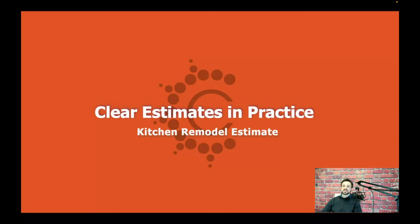Okay, it's about two minutes after. We're going to go ahead and get started right now. Thank you so much for joining us for Clear Estimates in Practice. My name is Michael. I'm with the Customer Success Team here at Clear Estimates and we're going to be walking through a simple kitchen estimate today.